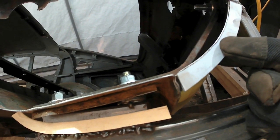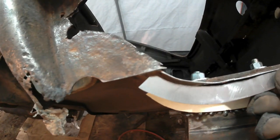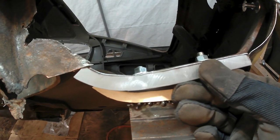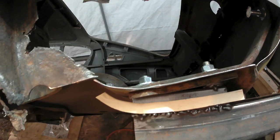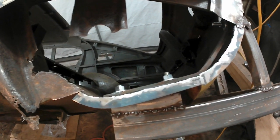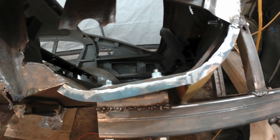I've got a piece to go here to be tacked in, and then we'll go on to the next step. The flanges are welded in and ground down. I'm actually pretty happy with the way that turned out — it looks pretty good.